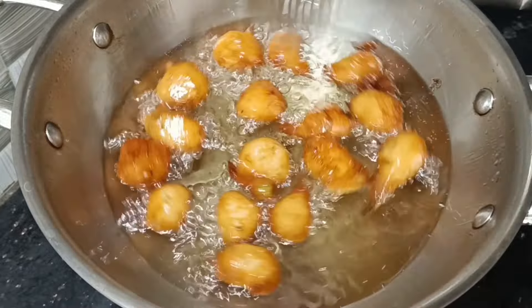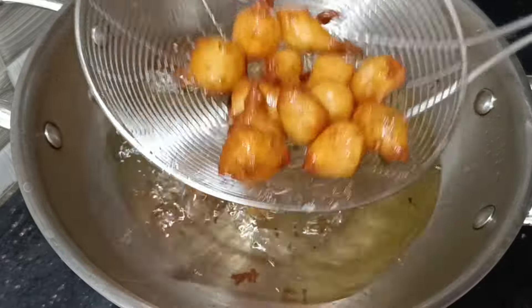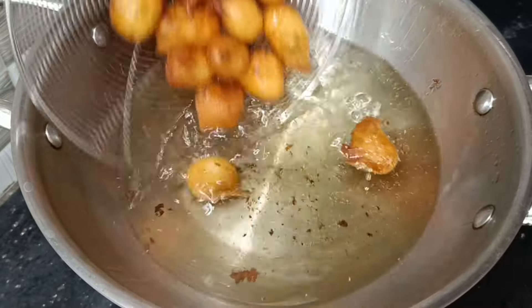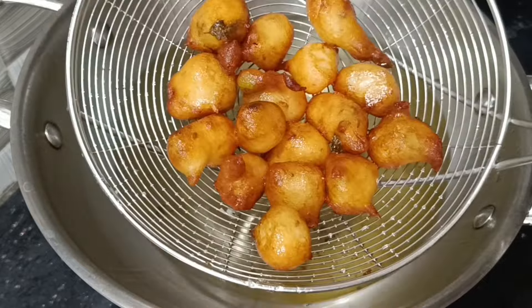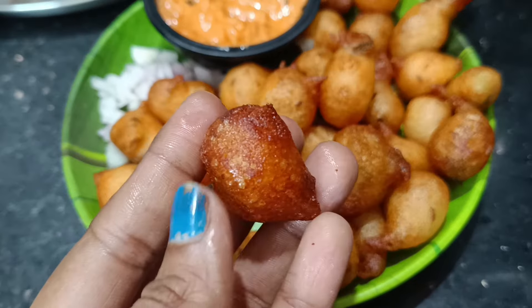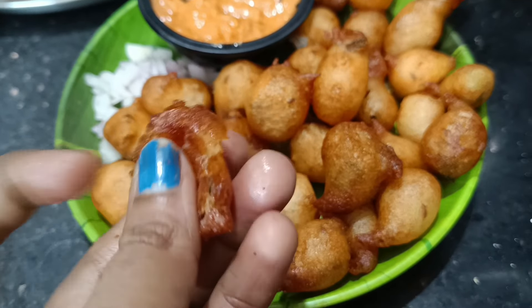Put them on a tissue for a while. When we fry it, we will fry the tomato chutney with it. It's very tasty and very crispy.